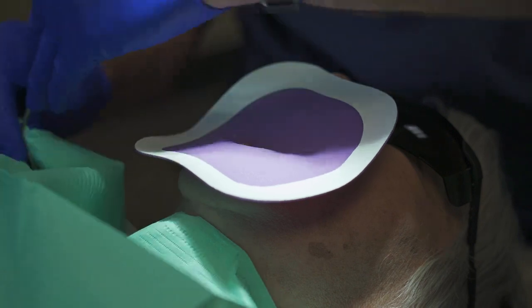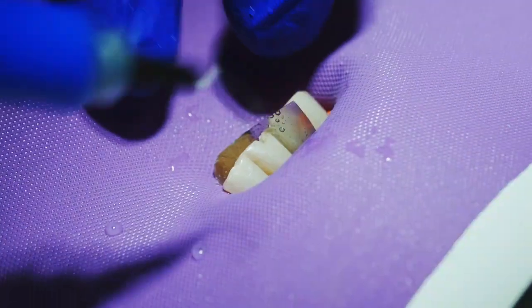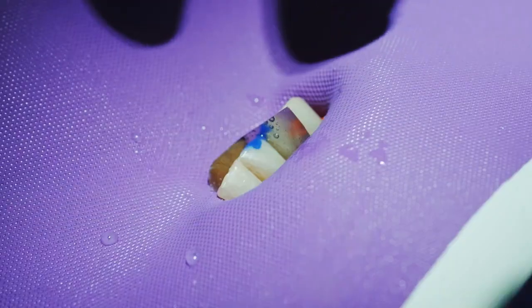I like to acid-etch that space to make sure we don't have any tooth fragments in the hole. We'll let that sit for a few seconds, then rinse it.